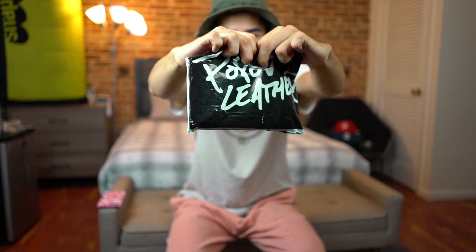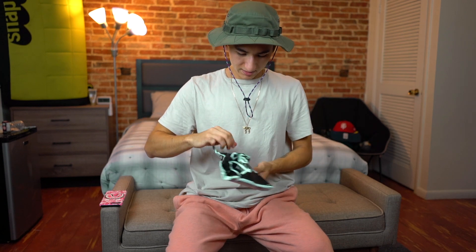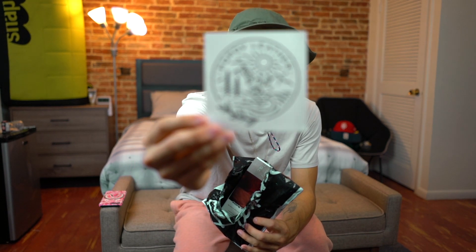This is actually only my second ever item received for review — the other one was from Elwood Clothing. If you haven't checked out that video on the hoodie and shirt I picked up, I'll put a link up. Anyway, let's get straight into the unboxing of this Pop-Off Leather wallet. Small packaging, feels like a little box — let's see what we got.